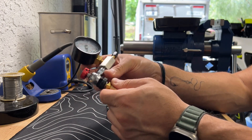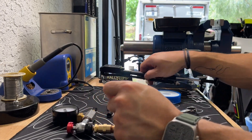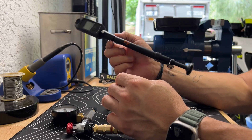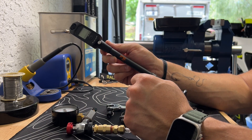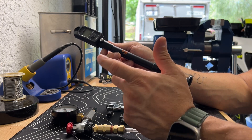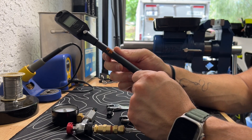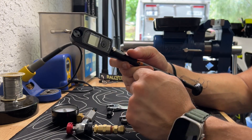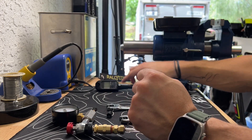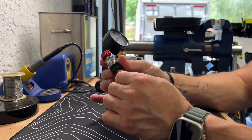What you can do instead is use a mountain bike air pump — this one is from Fox. The link is down in the description. There are a few different ones out there you can use as well. It's got a digital gauge on it, so it's a very handy and easy tool to use.